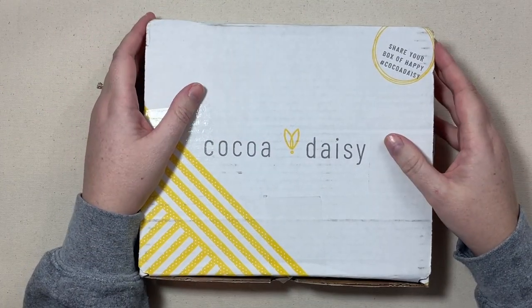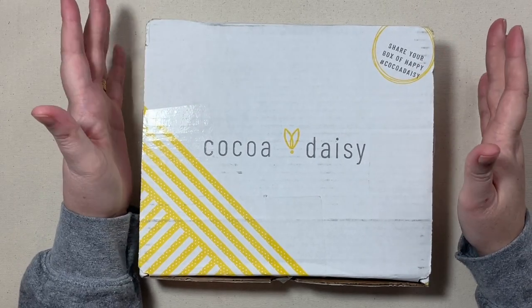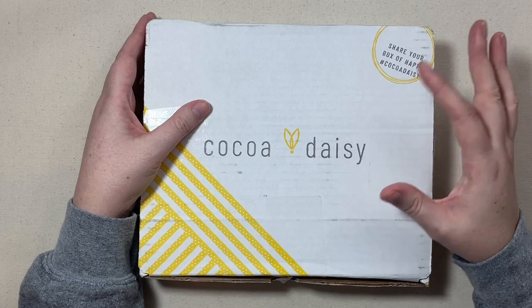Now, before you say, Jen, you said you weren't going to subscribe to Coco Daisy — that's true. This is not their subscription. I'm actually going to be sharing with you their specialty kit that's coffee-themed.